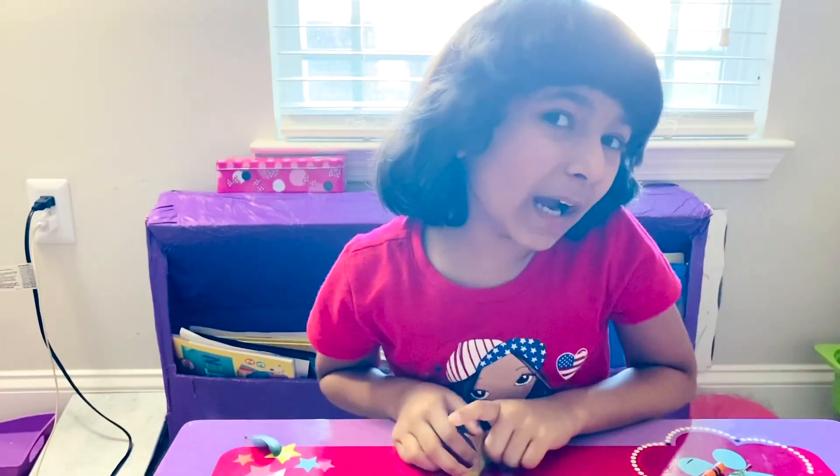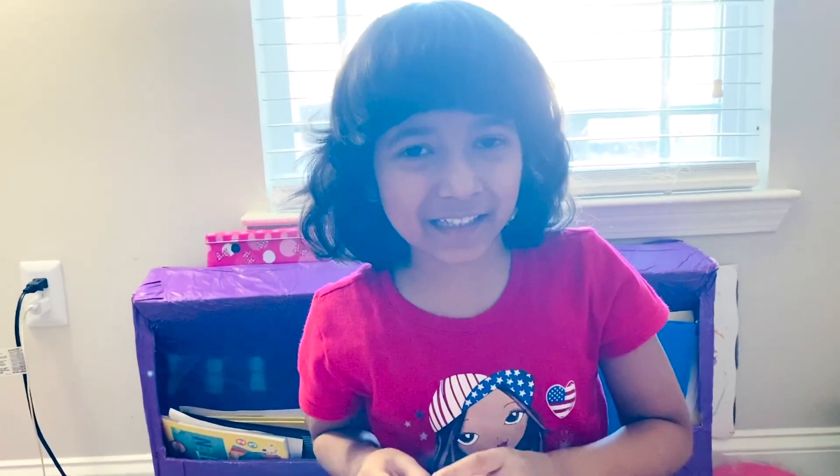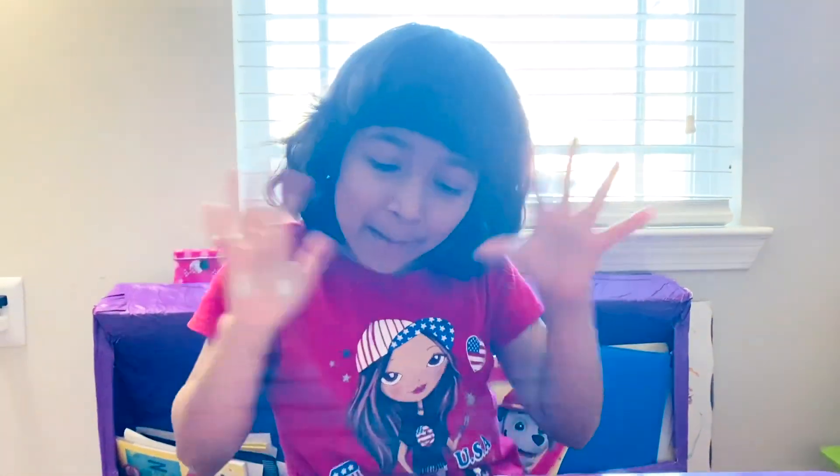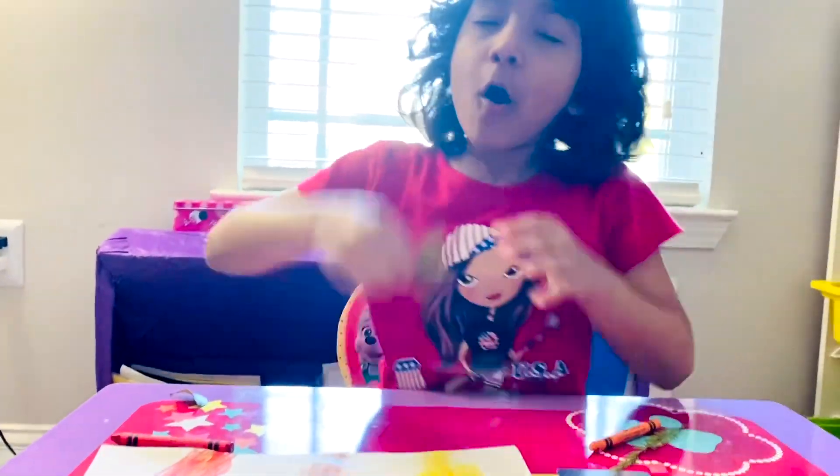So subscribe, share, and like. Share with your friends. Bye bye, see you next time! Oh, this is the queen. Bye!